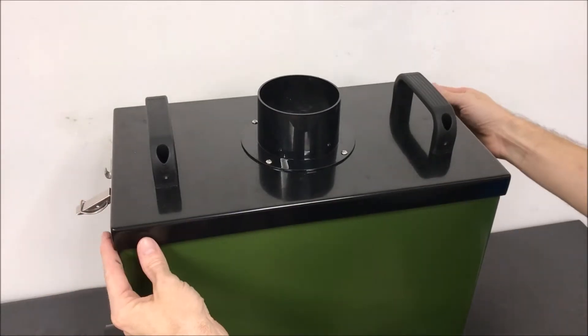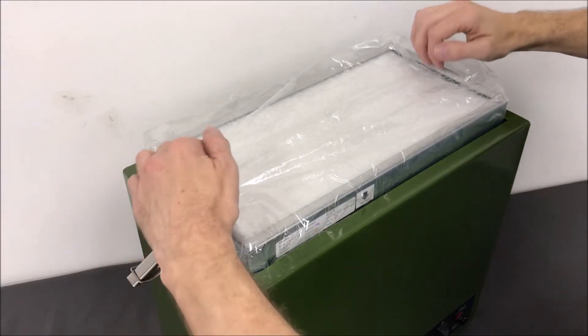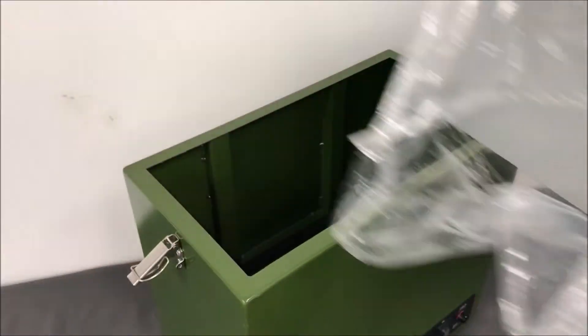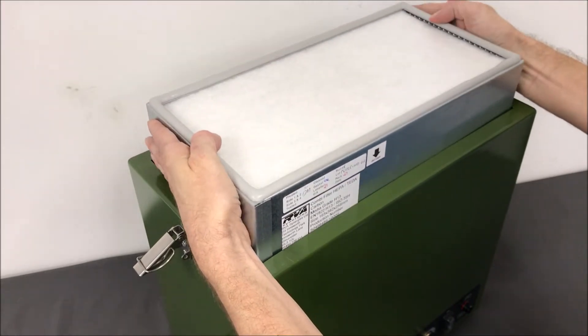Before use, we need to remove the plastic packaging from the filter block. Remove the lid using the clips on the side of the unit and lift out the block. Once the plastic packaging has been removed, lower the filter block back into the unit.